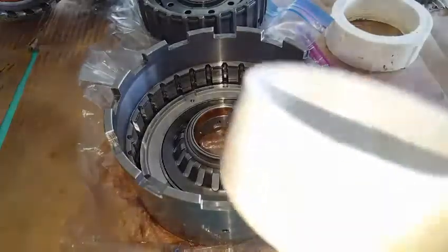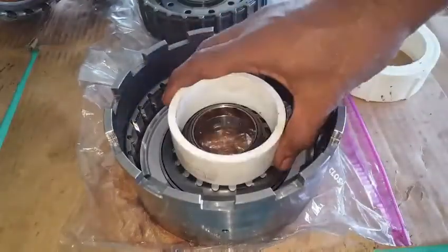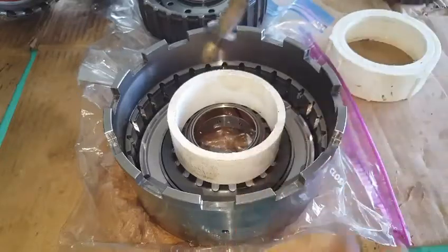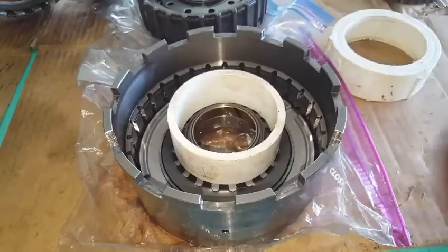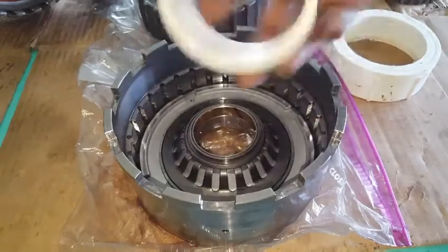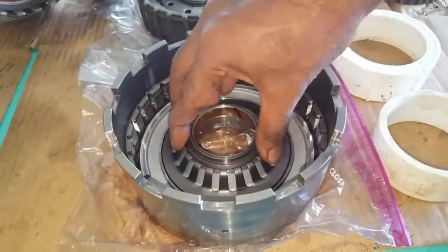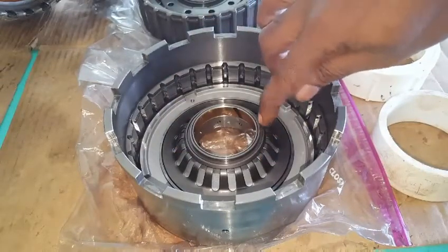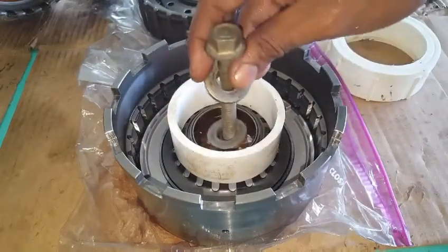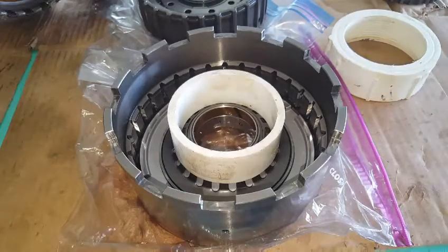What we have here is a PVC pipe that was cut down to size. The simplest way would be to get a bolt like this, passing it through. We want to put a plate on the top and a plate on the bottom, using the screw to turn it down for compressing this plastic against the spring for the piston to release this C-clip. But since we don't have a plate for placing this bolt through, we will have to use the C-clamp.